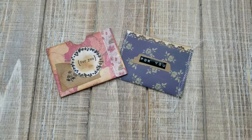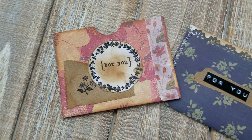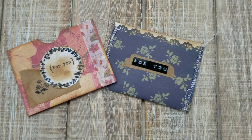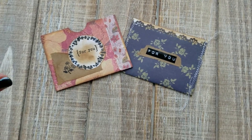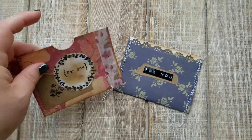In today's project we're going to learn how to make these super easy pockets that you could glue into a journal or send to a pen pal with some goodies inside. I'll show you two different variations so let's get started.